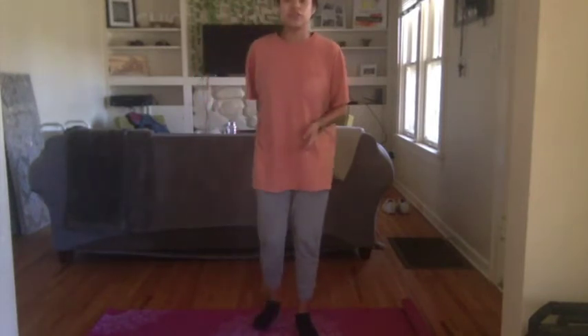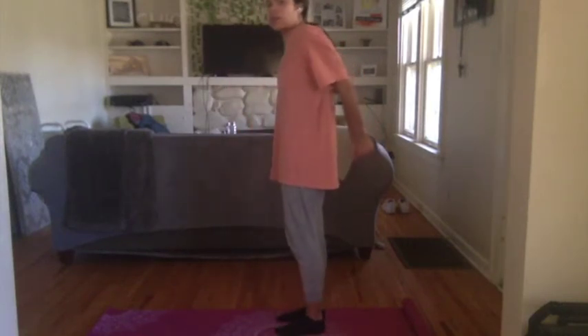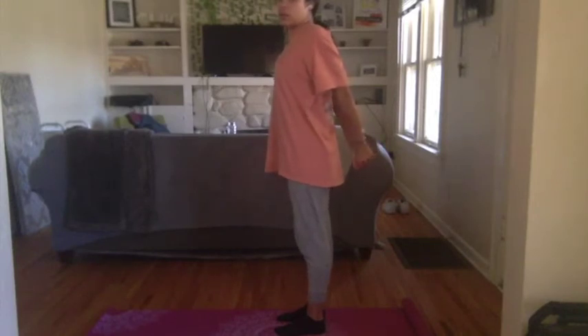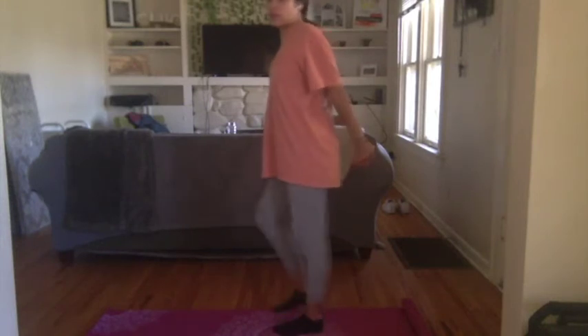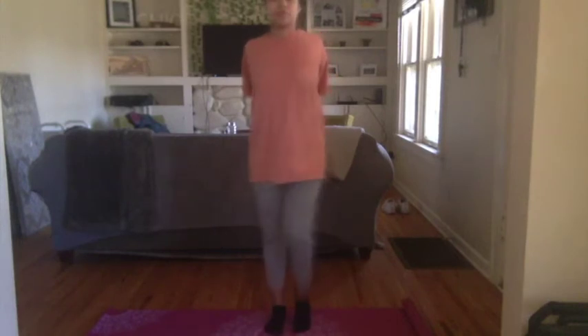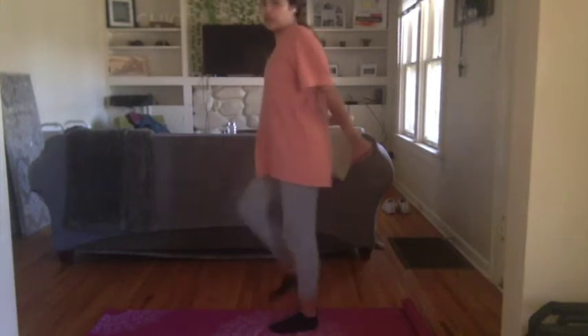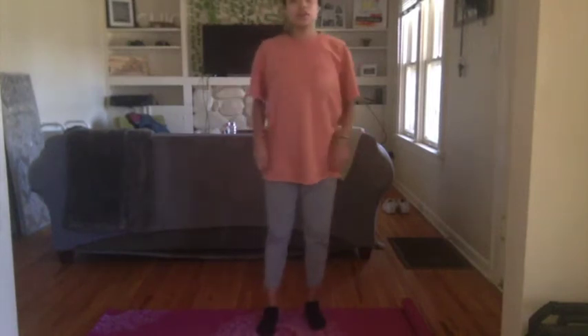We're going to go ahead and get started. For the first exercise, we're going to go ahead and interlock our arms behind our back and really pull out with our chest, really opening up that chest, adding a little march here, really squeezing that back. We're going to hold it here for about ten more seconds — five, four, three, two, one.